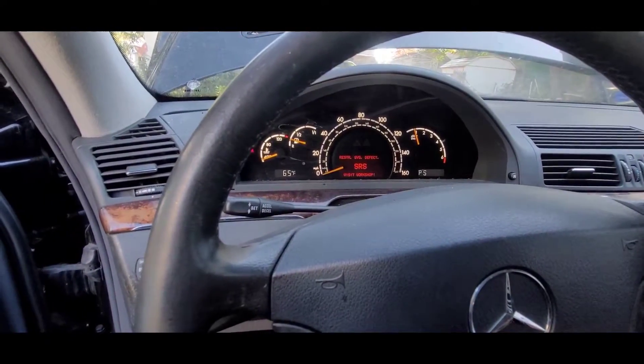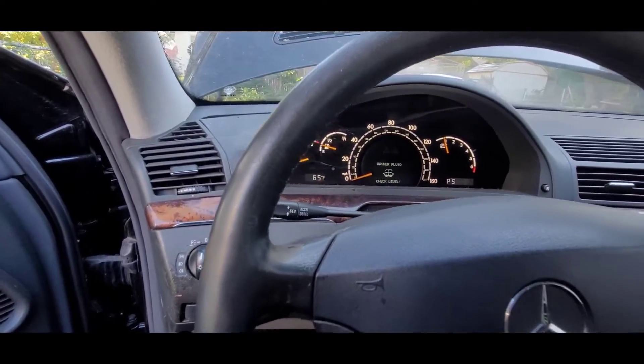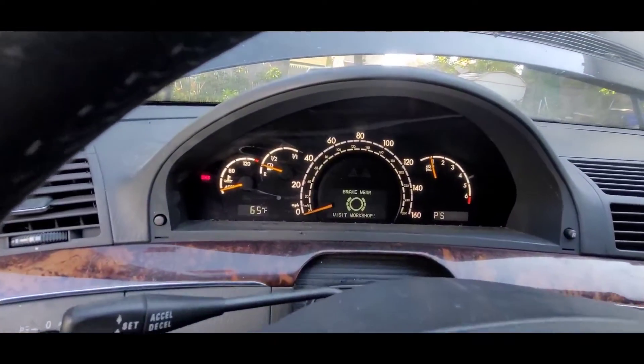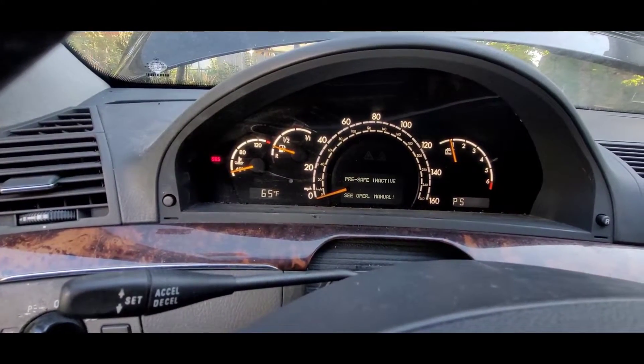The coolant temp sensor wasn't working. Somebody had broken it off in there, so we had to change it. We pulled a bunch of codes for a lot of things. The brake wear code — we know what that is, it's something with the sensors on the brakes, so we're gonna have to check that. The SRS system we're gonna have to check out as well.